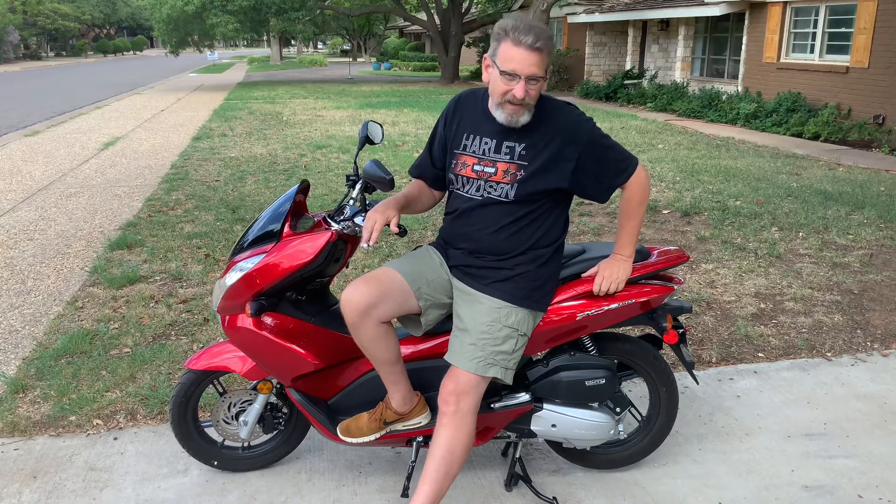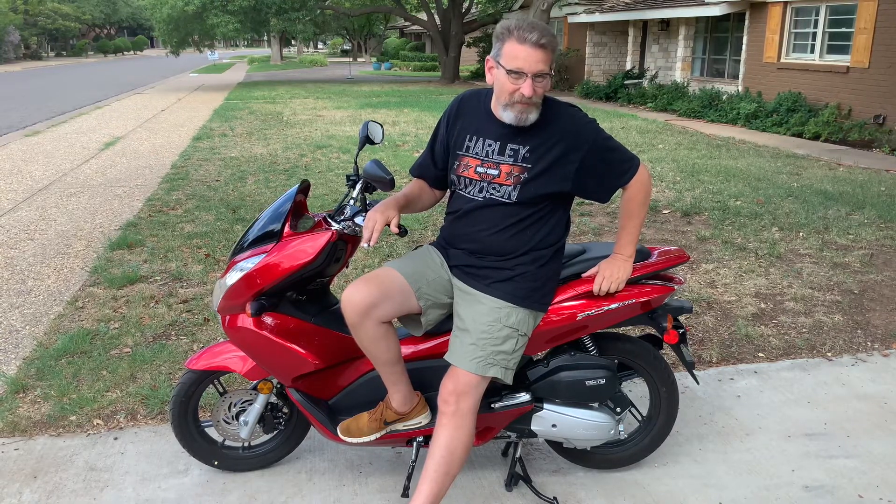I originally was going to use this in my trade-up series, but I've had it for about two and a half, three weeks. And I might kind of be in love with it — it might be hard to part with. But we'll see. Let me show you around the scooter.